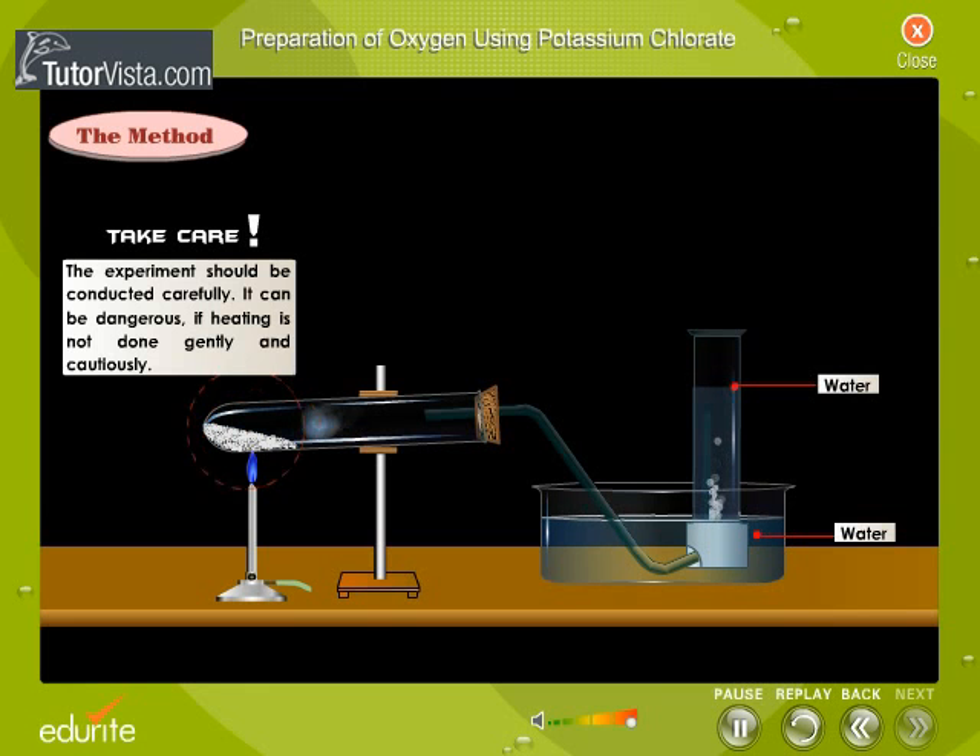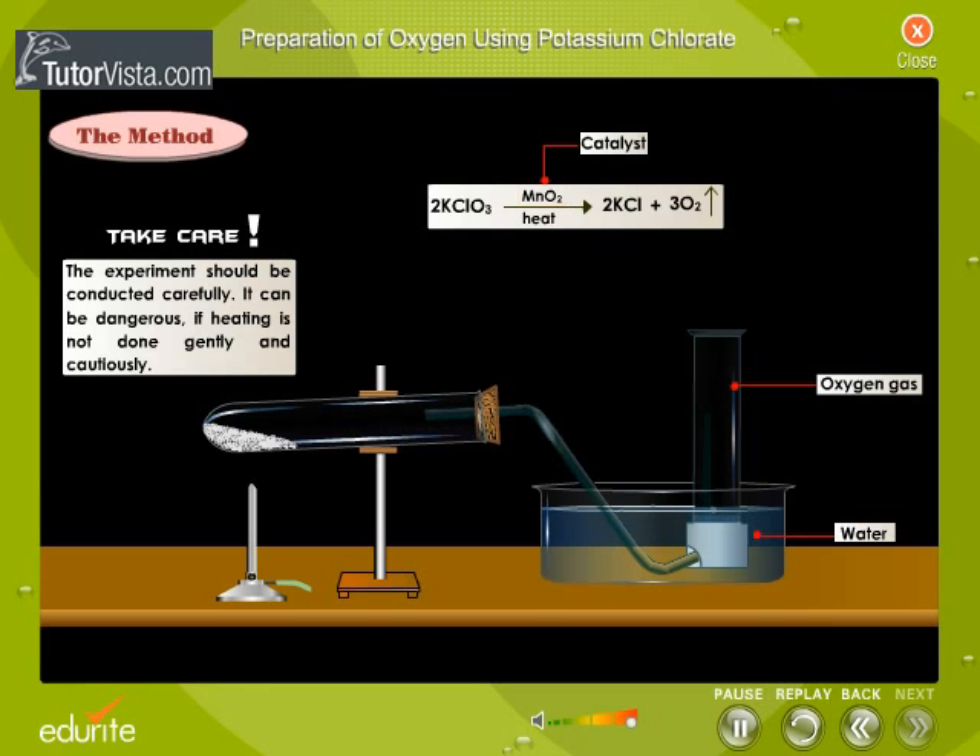Take care. The experiment should be conducted carefully. It can be dangerous if the heating is not done gently and cautiously. The reaction that takes place is displayed on the screen. Manganese dioxide is a catalyst in the reaction.